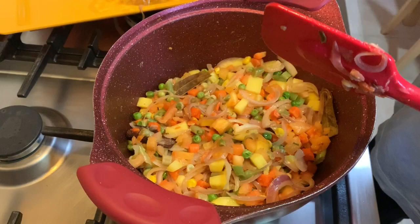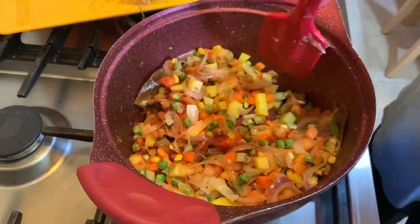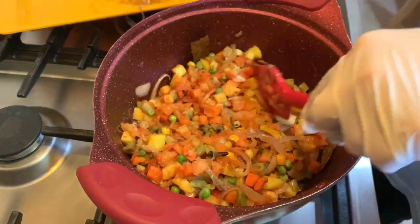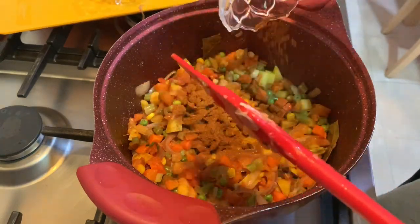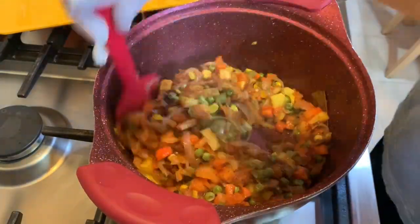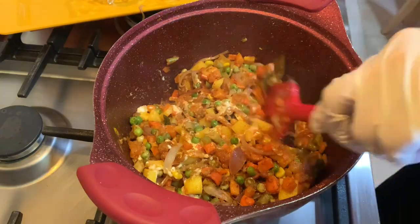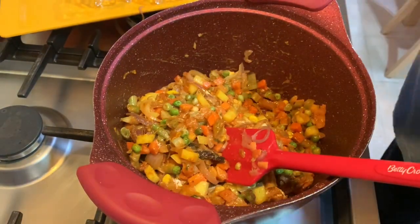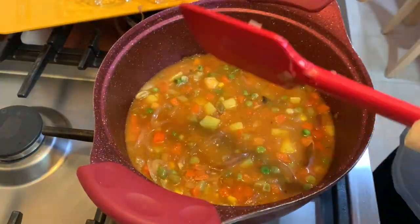Now we add the tomato paste and keep stirring until the mix is well combined. We add some salt, then the coriander, turmeric, chili powder, and garam masala. We mix it together, then add the yogurt. Last but not least we add two cups of boiled water, cover it, and cook for about 10 to 15 minutes.